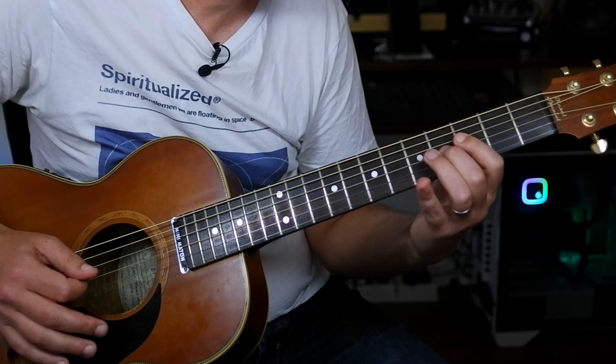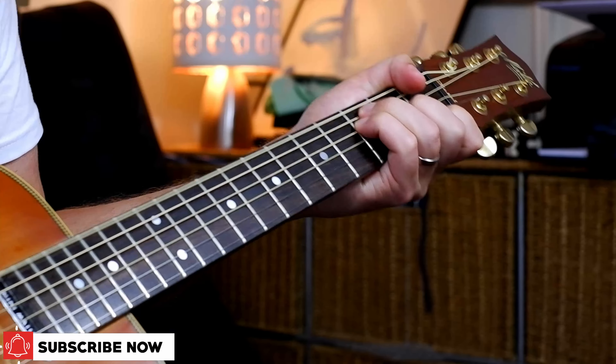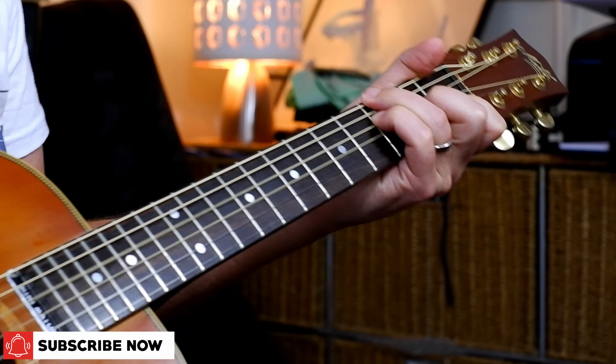At the end of the bridge it plays the chorus, which is the same sort of chords we had — C, G over B, F over A, C over G, etc. Then it loops around and plays all the other sections in order. That's the end of the song. If you're interested in a guitar approach to another piano song, check out this one. See you next time, bye for now.